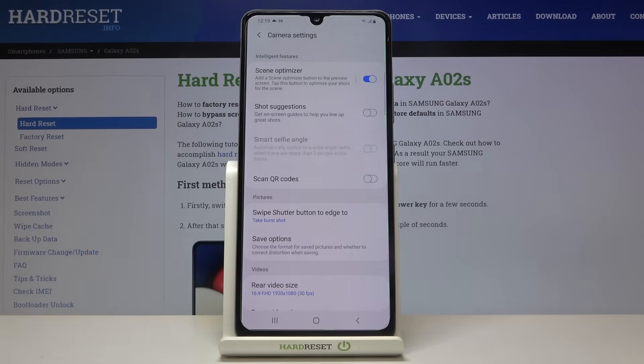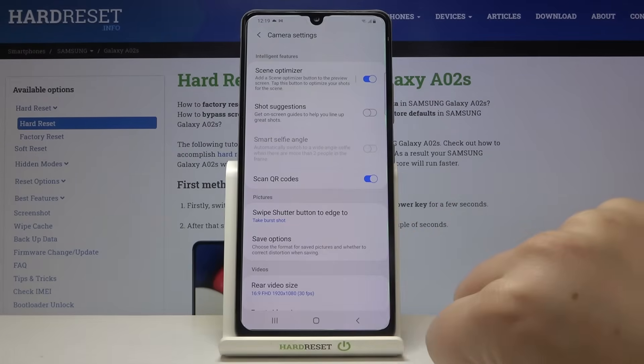As you can see, on the fourth position we've got the scan QR codes option, which is right now turned off. If you want to turn it on, just tap on the switcher right here.